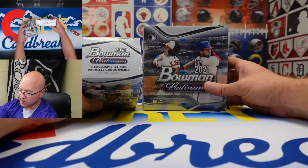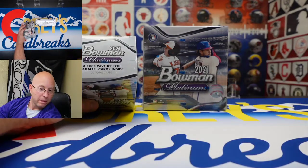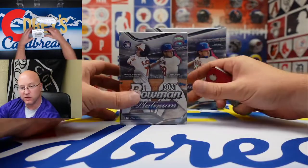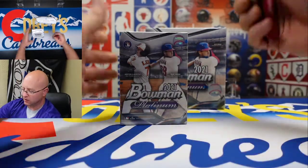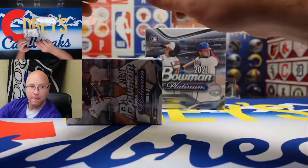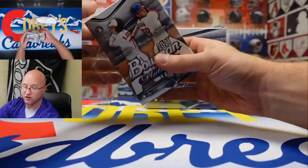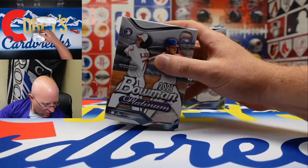I really am excited to see what's in here. I like the Topps product, and Bowman Platinum and Bowman Chrome — all that stuff looks really really good. The link to the Instagram will be in the description below, so don't forget to leave a comment on the video and let me know which card you like best.